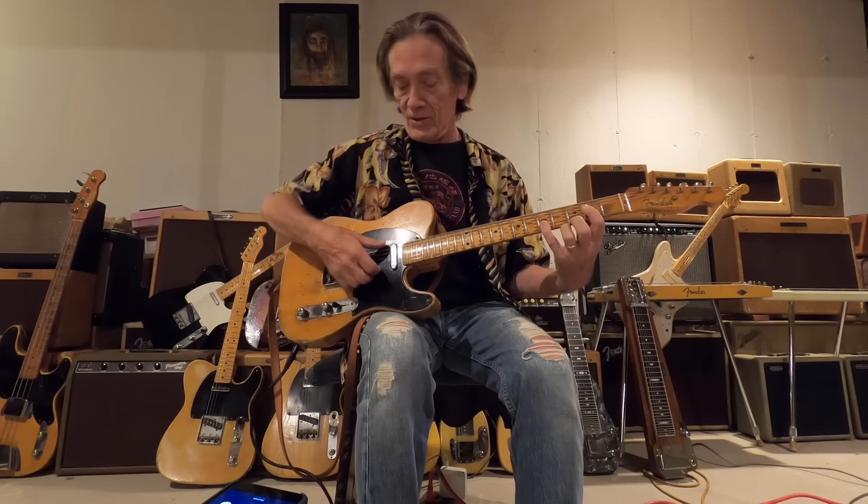I always loved when Pete Townshend would play that big A chord. It's just E, A, E, A, E, A notes. He'd play the low E string too, even though it's an A chord — he'd get that low E in there, just to make it huge and big and nasty. I love that kind of stuff.